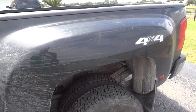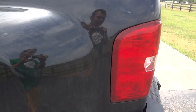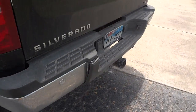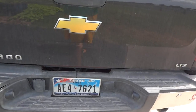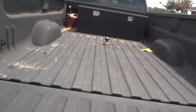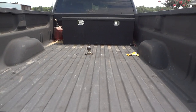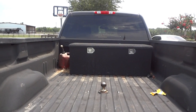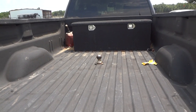It is a dually and it is a 4x4. On the back, it does have a towing package. In the back of the bed, it does have a bed liner. You have a really good amount of bed space, and there's a little toolbox right up front, and then the fifth-wheel hitch right there.